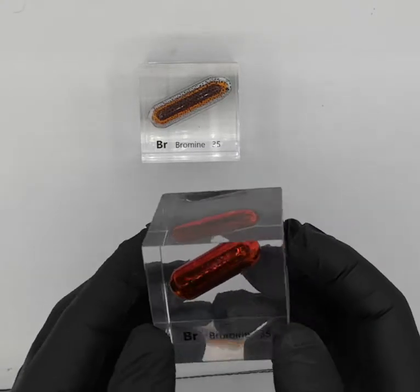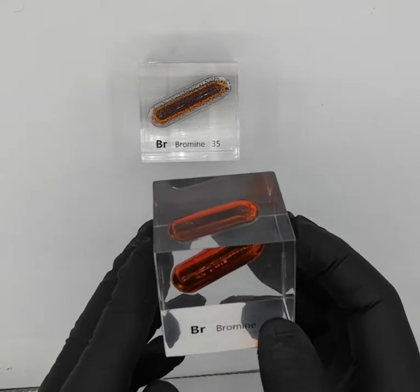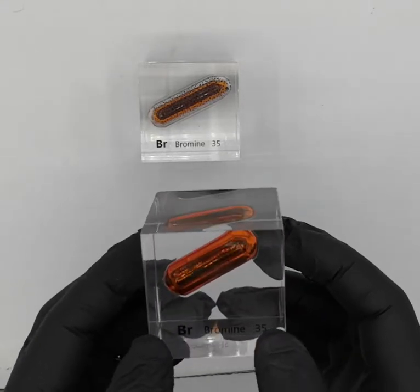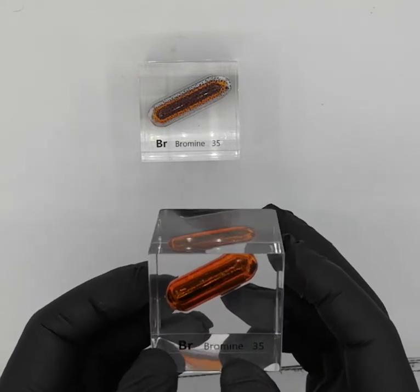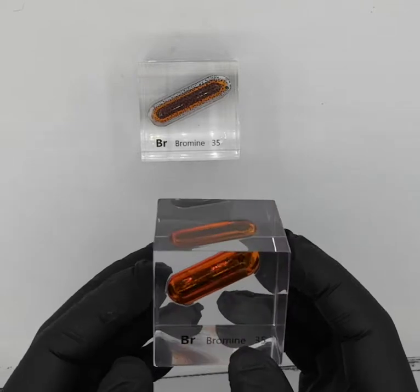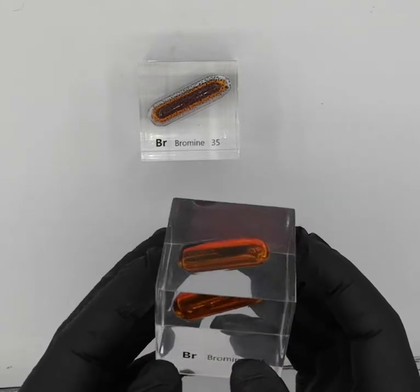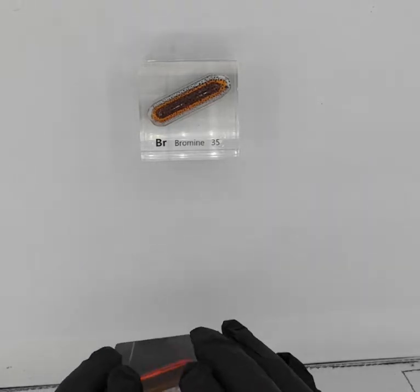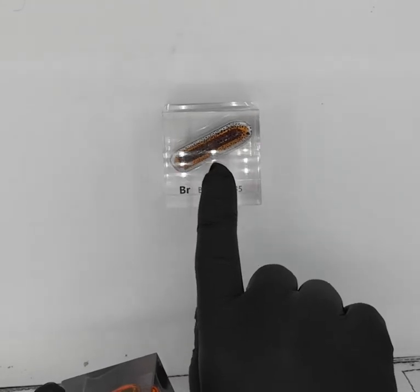Because it's very reactive, it will combine chemically with anything in its way, and it has a very high vapor pressure. You can see here inside this lucite cube — the gas is so loose, its vapor wants to spread out so much that it coats the entire glass ampule inside with this red color. If you let it sit for a while, you can see how it forms these little droplets and it sort of calms down.